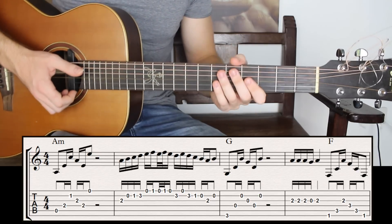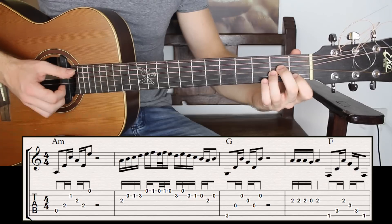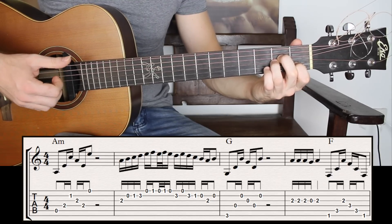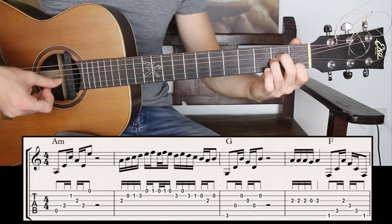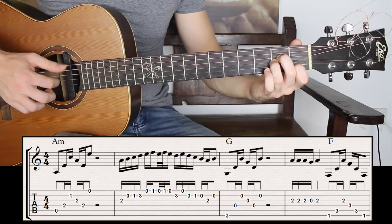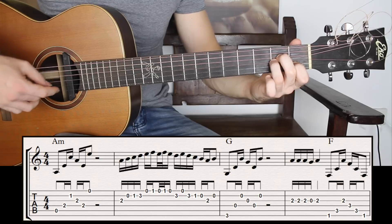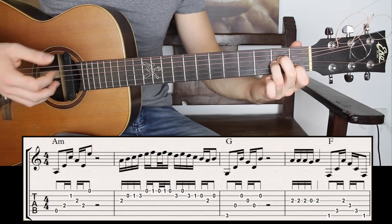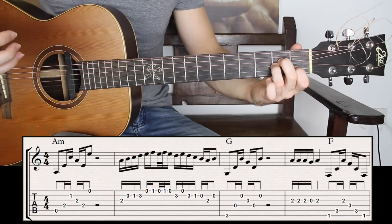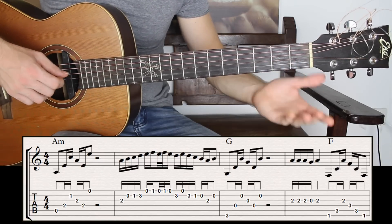By doing that you can really give a structure to this intro. So let's get started with the first chord, A minor, very basic chord. I'm going to pluck the strings individually: fifth string, fourth string with the thumb, second string, third string with middle and index, fourth string with the thumb, and the first string with the ring. The awesome thing about this part is that you want to let it ring out — there is no rhythm. So you just play it and let it ring out. Then we're going to play the phrase, which is the answer.